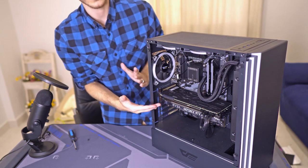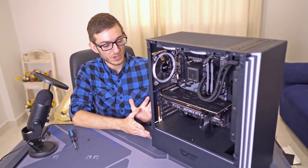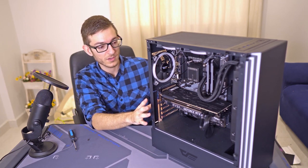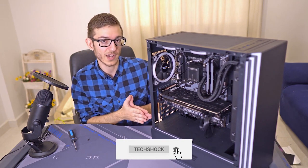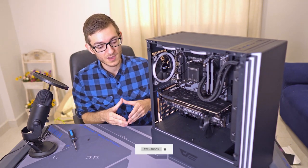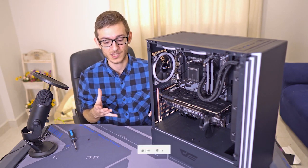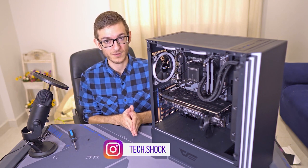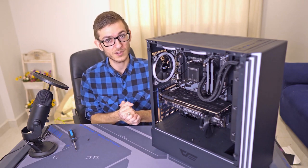That's how you install a video card. After this, you boot up your PC — everything's hooked up right, your PC boots into Windows. You'll need to download the latest NVIDIA drivers for your specific card. If your video card came with a CD with drivers, it's outdated and useless. Just go to NVIDIA's website, download the drivers, restart your system, and you should be good to go.